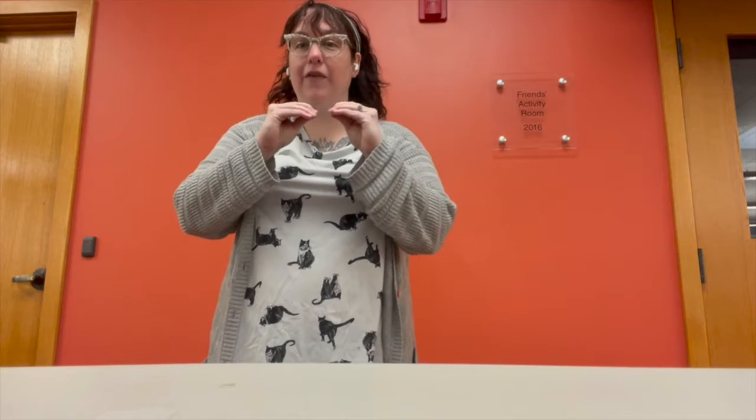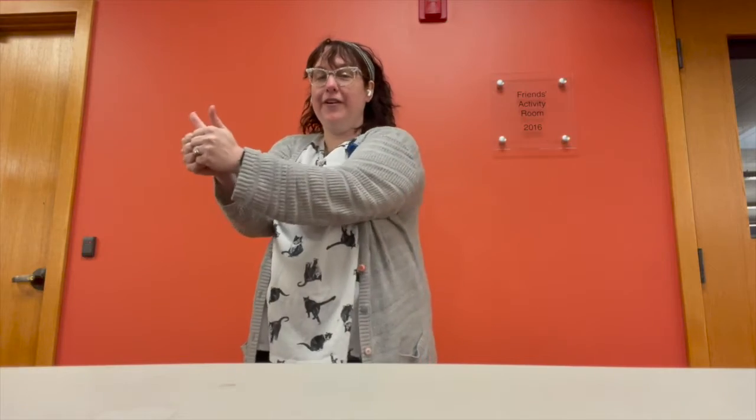So to get started, first we're going to learn the sign for 'more.' Put our hands together and do this — almost like you're stretching something. That's 'more.' Good. Now put your thumbs up and put them together in a circle. That is 'together.' Great.